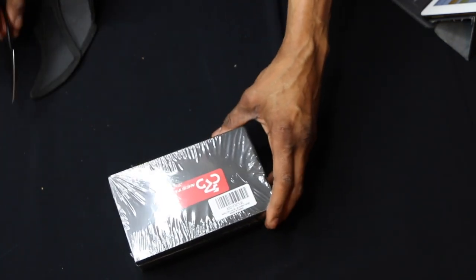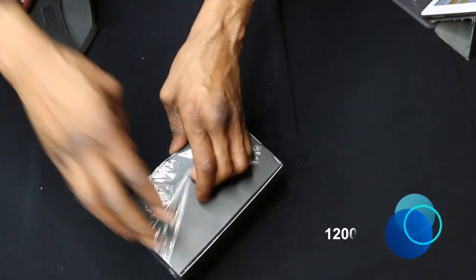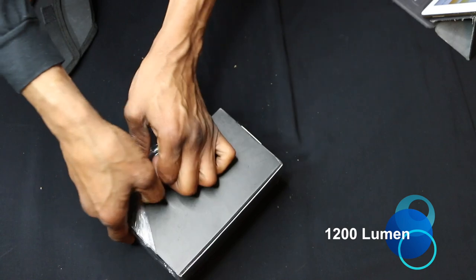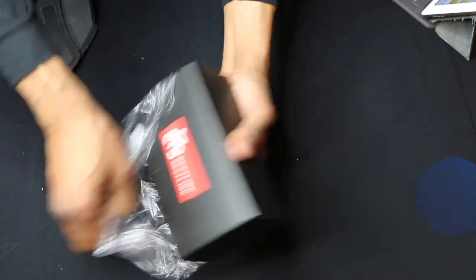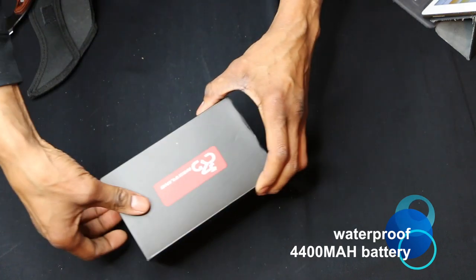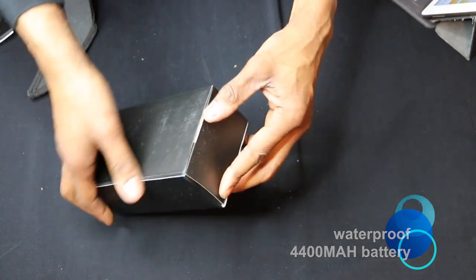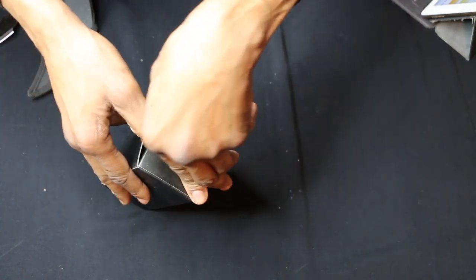This is the Nestling USB light for my Z1. It's a 1200 lumen bicycle headlight. It's waterproof and it also comes with a 4400 milliamp battery.